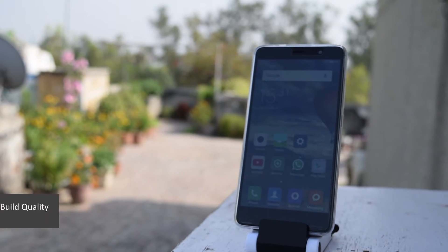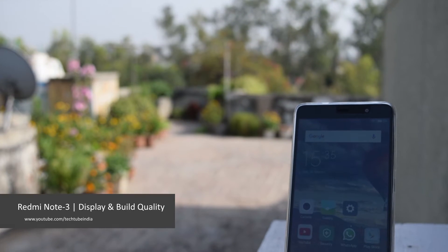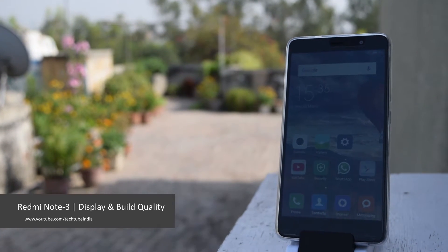The Xiaomi Redmi Note 3 comes with a 5.5 inch full HD sunlight display. Some say that it is not bright enough or good enough. Let's put this to a test.